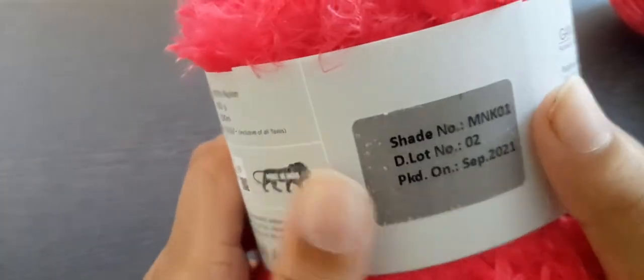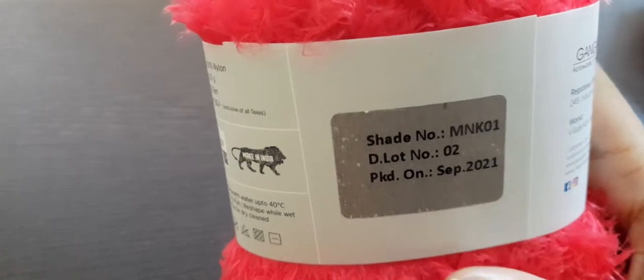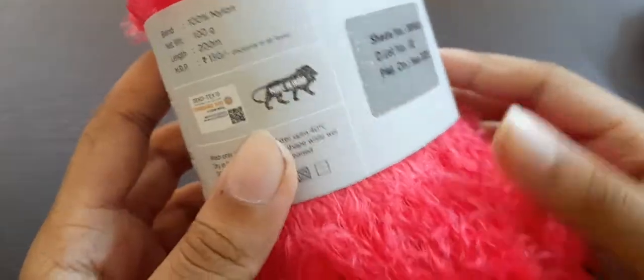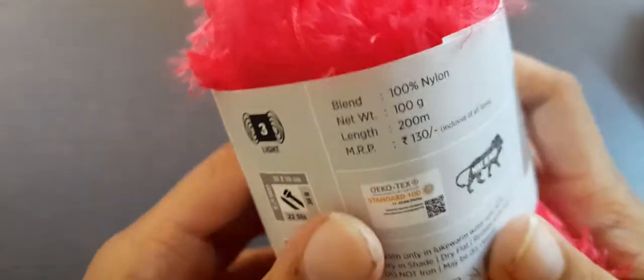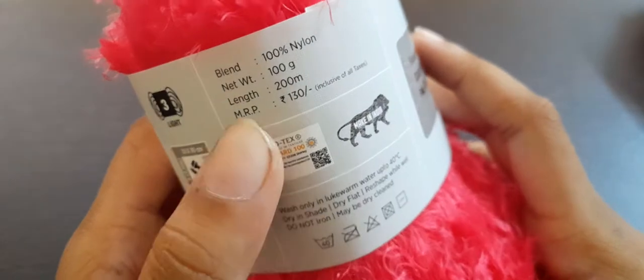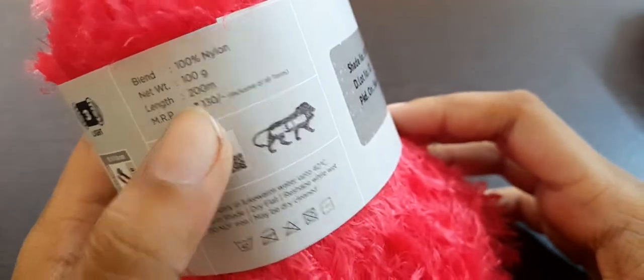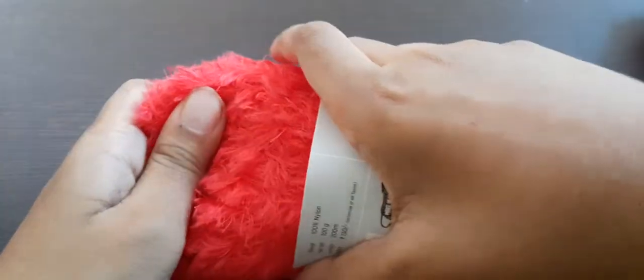The shade number is MNK 1 — I think MNK stands for Mink. This was packed in September 2021. The blend is 100% nylon, as I said. The net weight is 100 grams. When I ordered it, it automatically came as two balls, and the price of one ball is 130, so I had to pay double for the two balls.